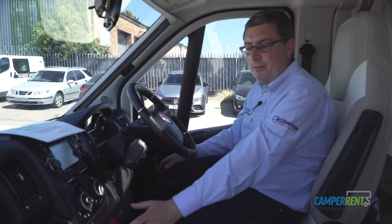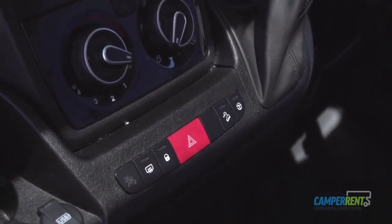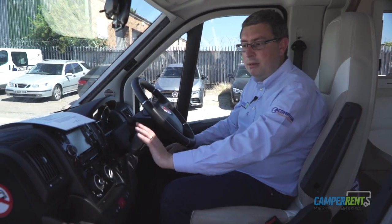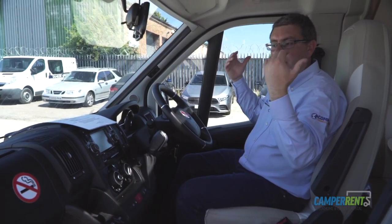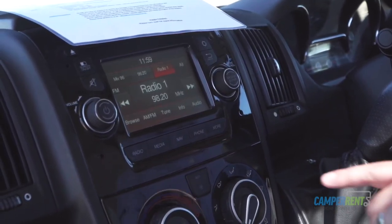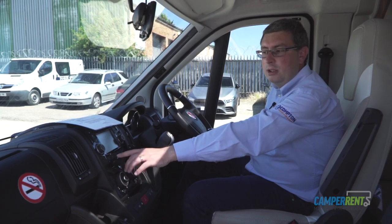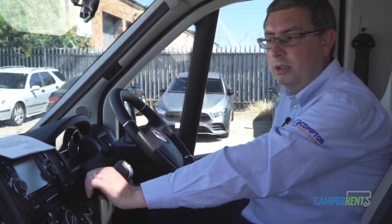If you are unfortunate enough to have a breakdown or there's a hazard ahead, your hazards are here so make sure you put them on. The cab area has full air conditioning — if you've got people in the back, put it on high and it will reach them as well. Most of our vehicles come with radio, Bluetooth, and some will have sat nav. Use the Bluetooth option to connect your phone safely.